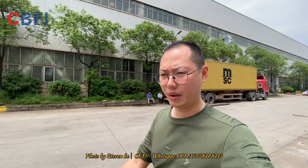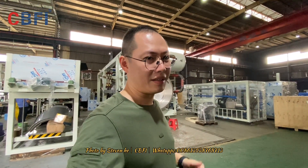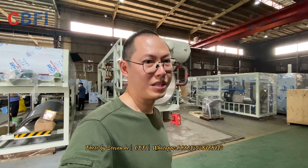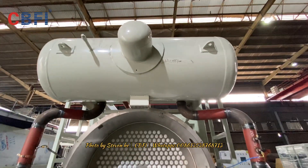Hello everyone, today we have another 100-ton ammonia tube ice machine going to be shipped. I'm going to inspect how the machine is being decorated and how it's been cleaned before shipping. Behind me is the 100-ton ammonia tube ice machine — let's take a closer look.